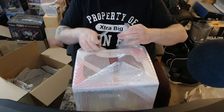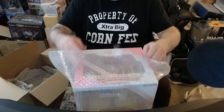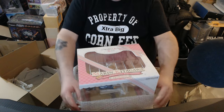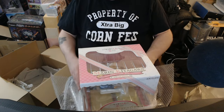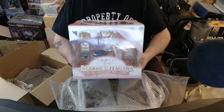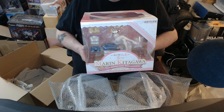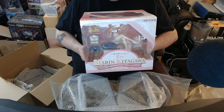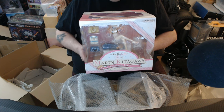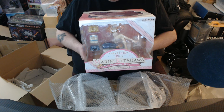I've got my 'property of extra big corn-fed' shirt on. It's my relaxed shirt. I'm lounging at home. I was born in Omaha, Nebraska, even though I was pretty much raised outside New York City and outside Seattle, Washington. So as you can tell — oh, sorry about the glare — this is a figure of Marin Kitagawa from the show My Dress Up Darling. It is a 1/7 scale figure. Again, it's from Aniplex. The sculptor is Akasami.